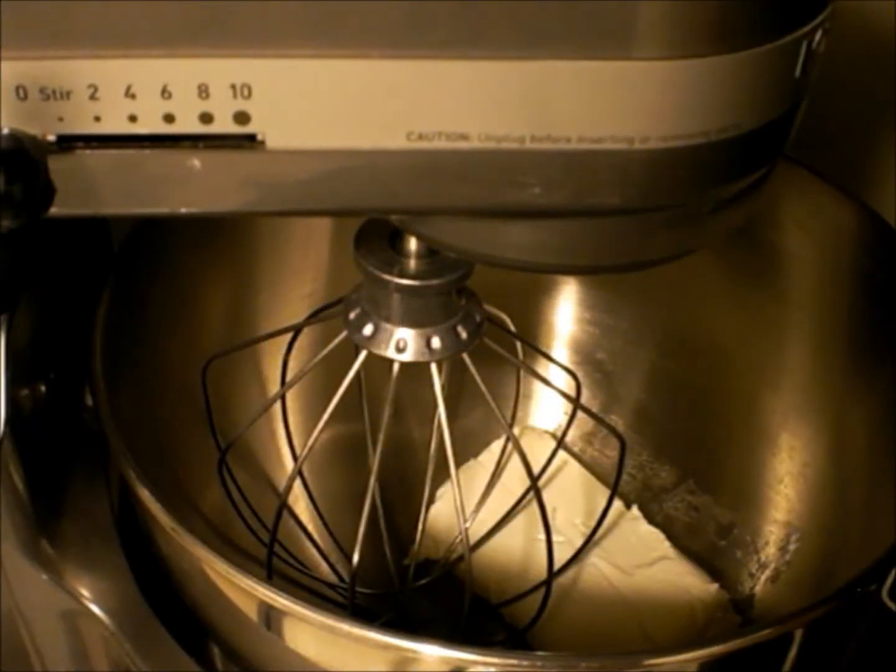Hi everyone, thanks for joining me. I just got finished fixing the sponge cake, and this is the frosting. I wasn't gonna leave you guys out — come with me as I make this delicious frosting. It's gonna be cream cheese frosting, that's the kind of frosting I have a taste for with this sponge cake.